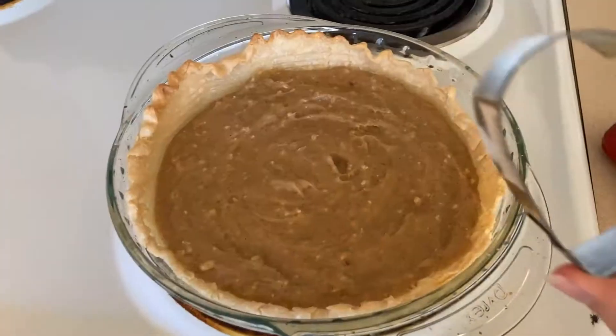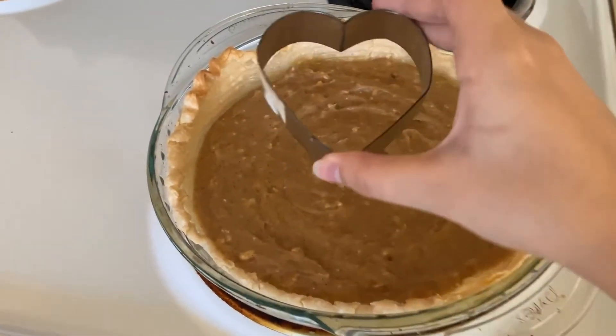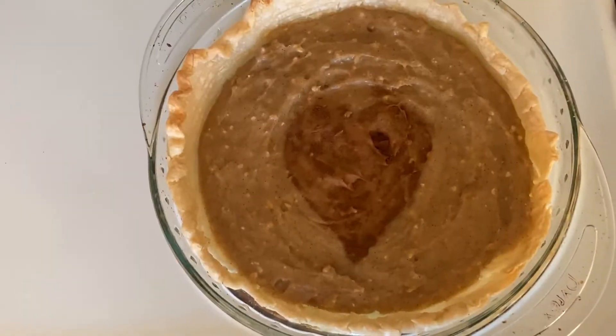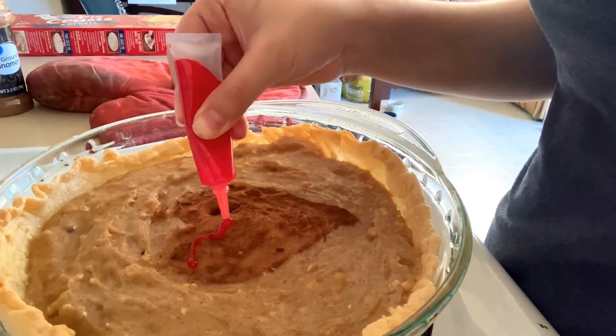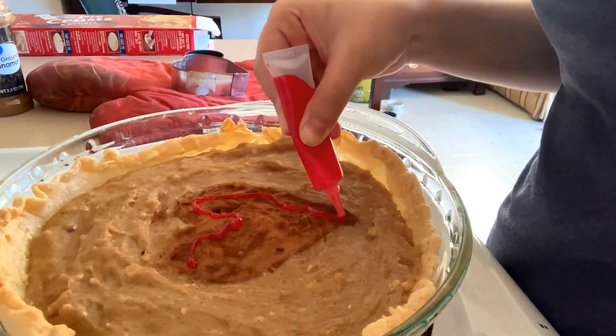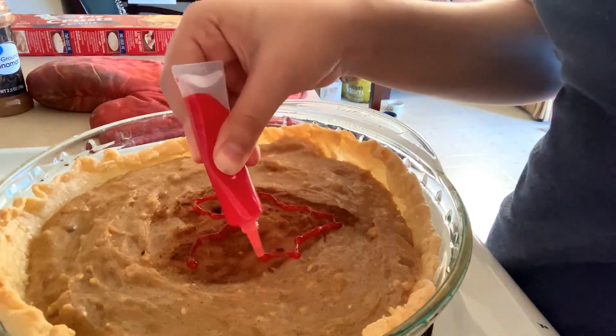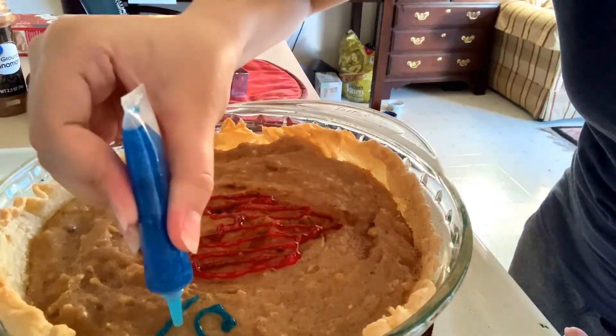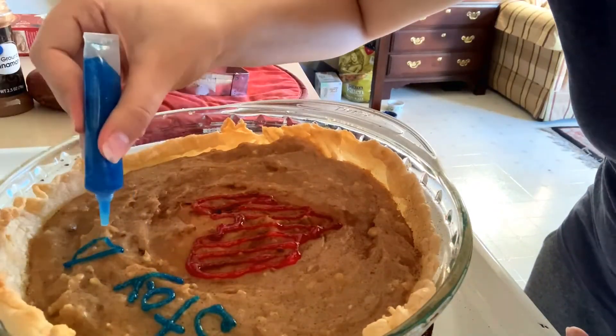Once you've taken it out, let it cool a little bit and you can move on to decorating. I tried to use some ground cinnamon to make a heart on the top — it didn't come out as neatly as I liked, but I fixed it up with some edible glitter. You can decorate your pie however you like, or even leave it plain.